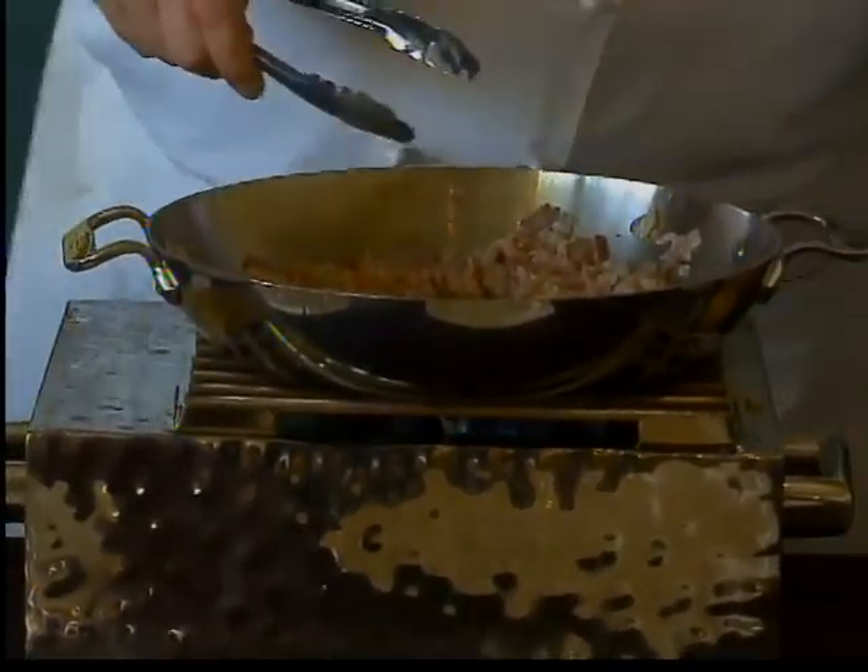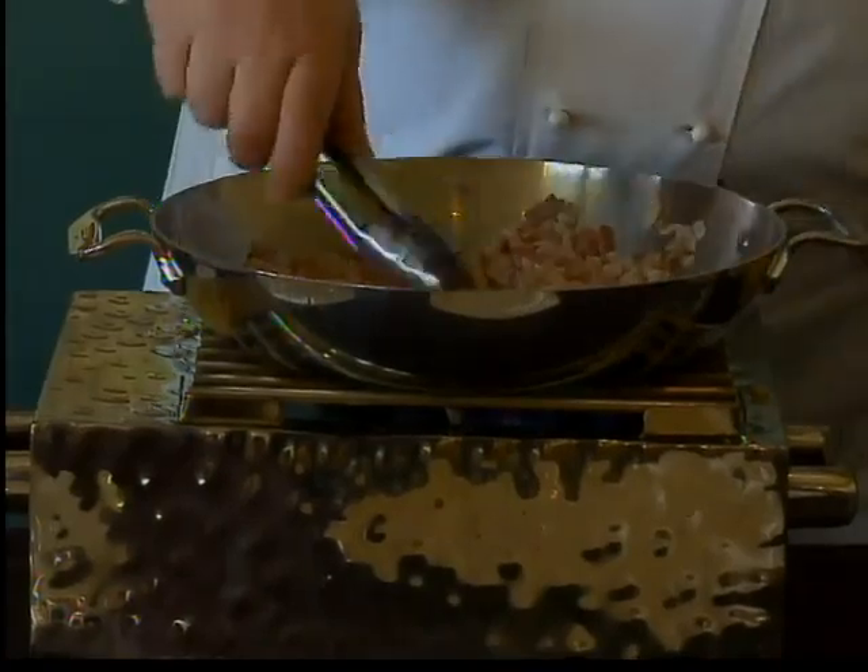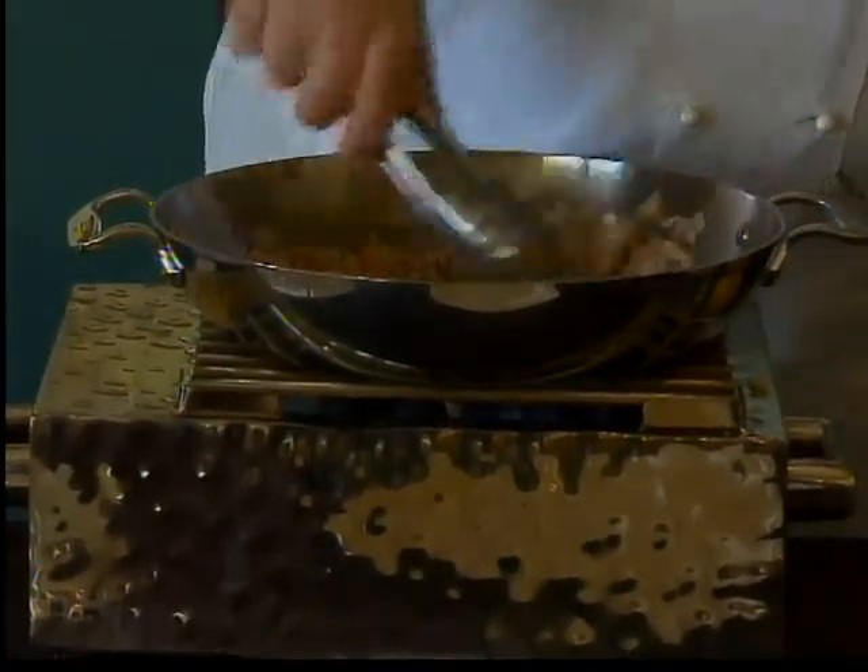Shallots cook fairly quickly. Next I'm just going to add a pinch of garlic. We don't want it to be overwhelming, but we just want a little — just a little hint.